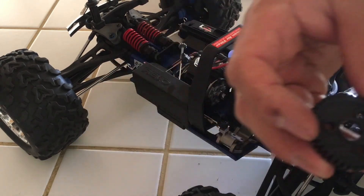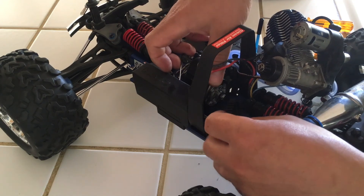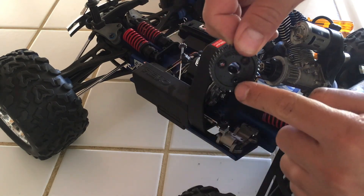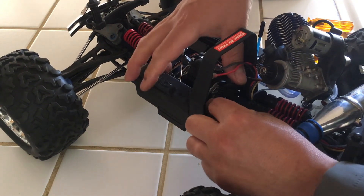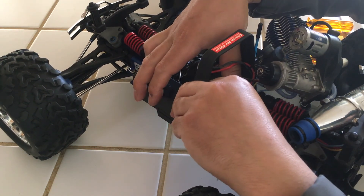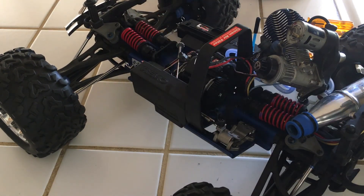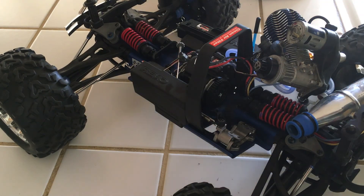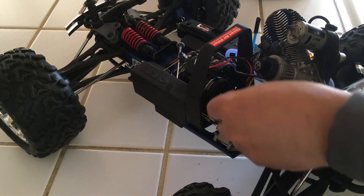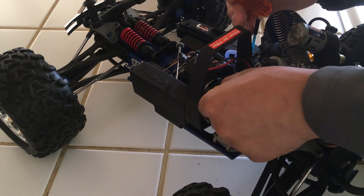Again, this definitely needs more torque. Here is the new one — it's just going to go in there. Just line up the holes. These Nitro Revos are very fun. If you're looking into a monster truck for under $600 that's a nitro truck, this is the way to go. I've had a lot of fun with this one so far.